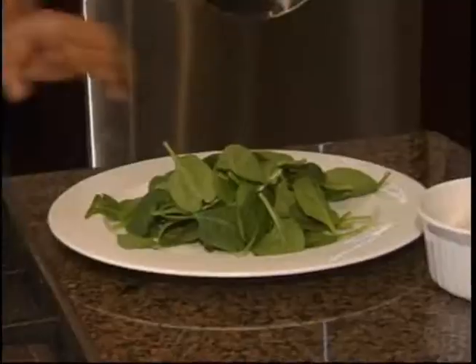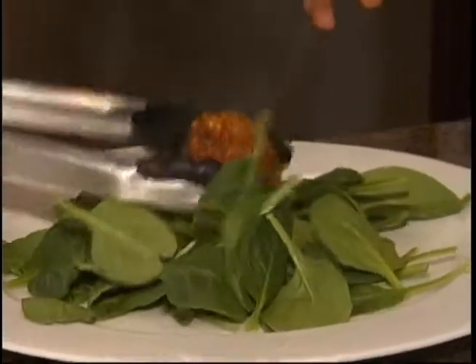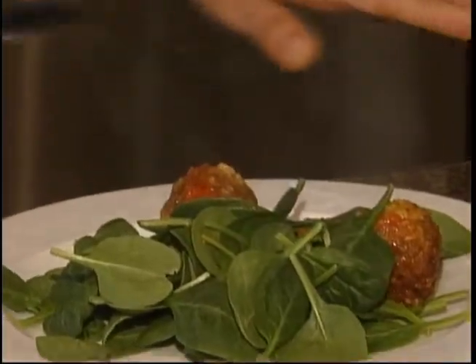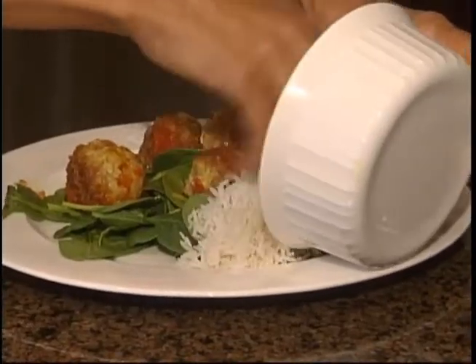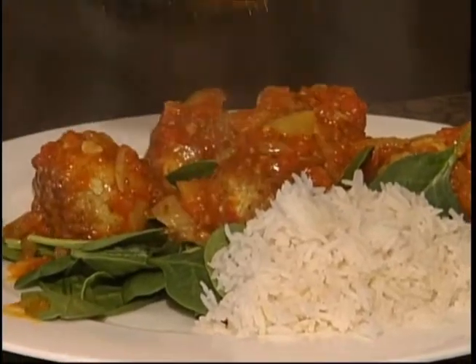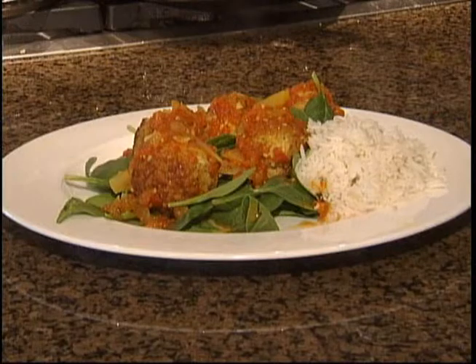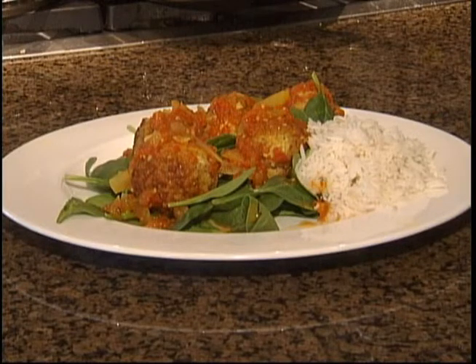All right, I think our meatballs are just about done. So what I'm going to do is go ahead and get ready to serve them. Over here I've put baby spinach on a plate. We're going to go ahead and dish our meatballs and lay them on top. Then we're going to pour the curry right over all of this. And there you have it — this is curried meatballs with a little East meets West twist to it. I'm Honey Galeria. Thank you so much and enjoy.